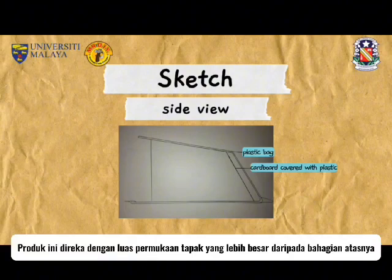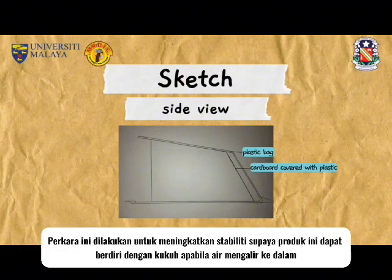This product is designed in such a way that the surface area of the base is larger than the top. This is to increase the stability so that it stands strong when the water flows in.